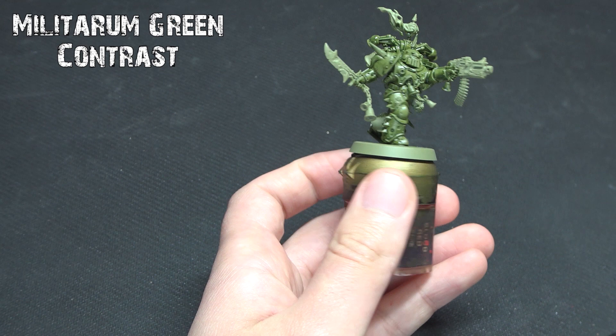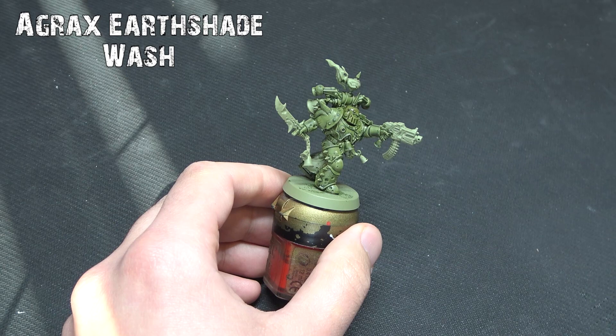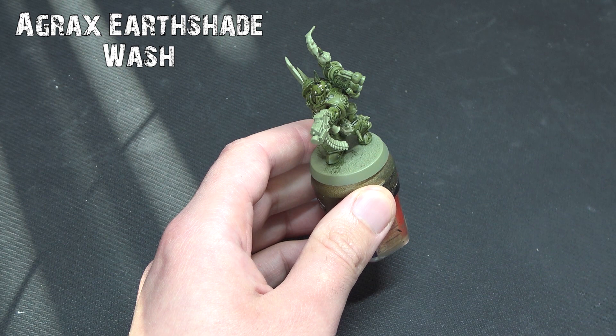Because it's Death Guard we need to grub it up, and it won't be the last time I say that. Agrax Earthshade Wash is what we're going to use once that green has dried — again, a nice even coverage. You can go as heavy as you want, but I'm just going for a nice smooth tone, trying to avoid it pooling in any of the lower areas of the miniature or around any of this gorgeous detail.